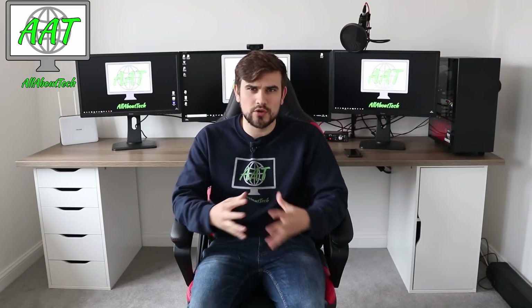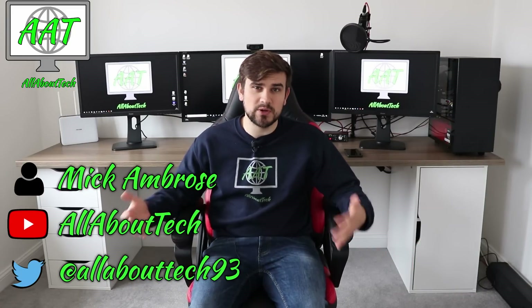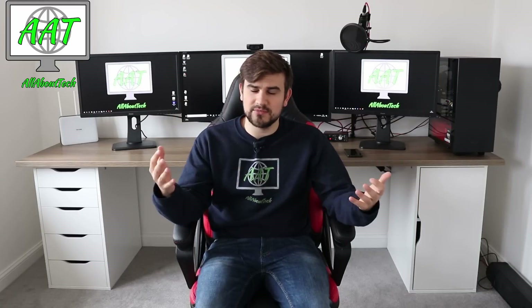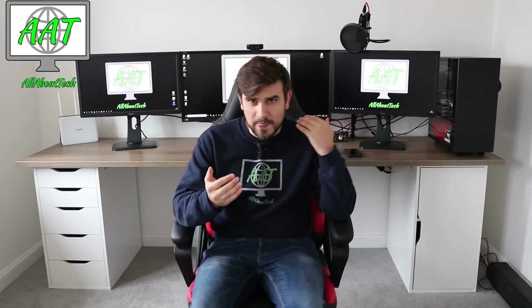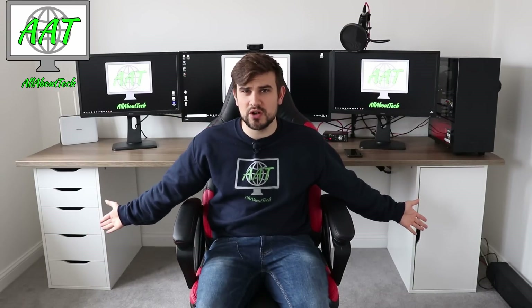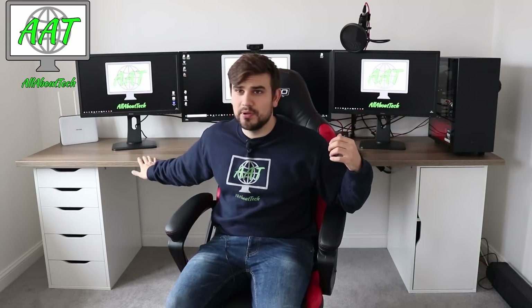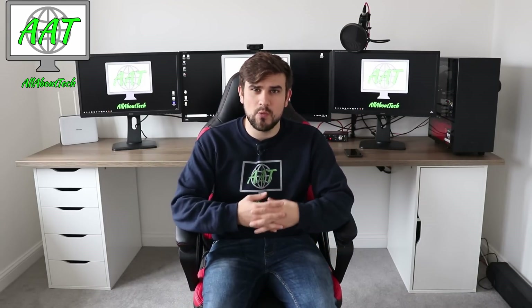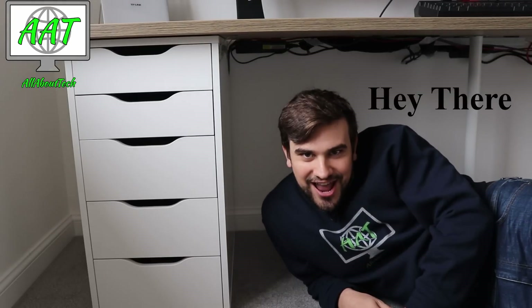The way this is going to work is I'm going to go through the main parts that you need in order to build this awesome desk. There are also opportunities to get ones that are a little bit shorter, but the same applies for shorter and longer versions. I'm going to start off with the shelving units, then the main top desk piece, and show you where to get them and what prices they are.